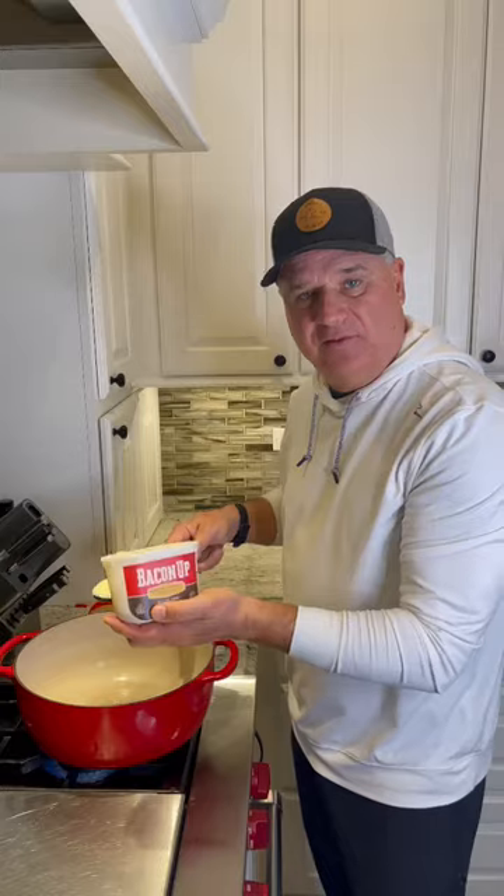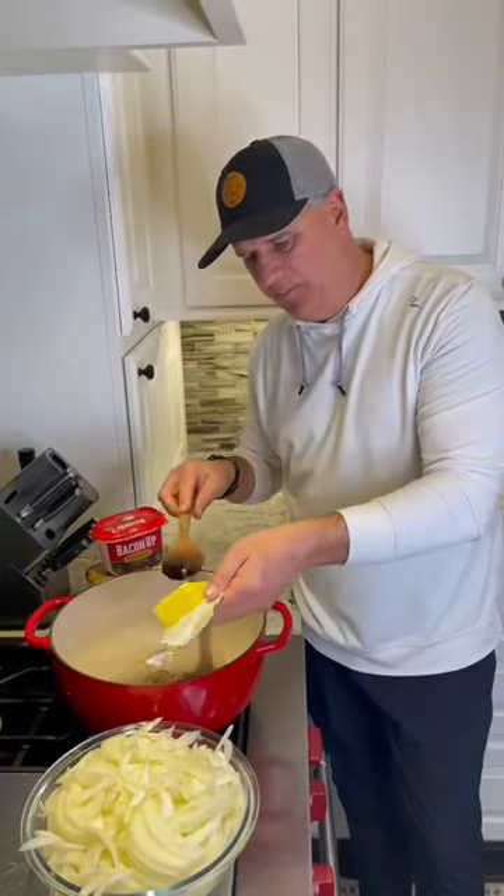Let's make some French onion soup. Four large yellow onions — slice them up. Start with a dollop of bacon. Half stick of butter. See how beautiful these onions are sliced?